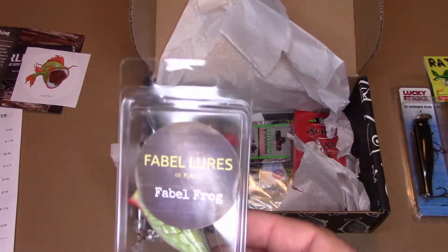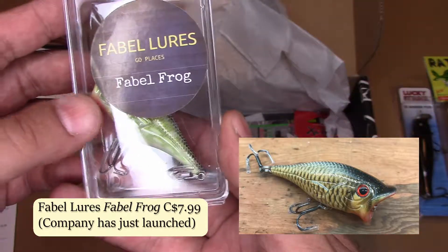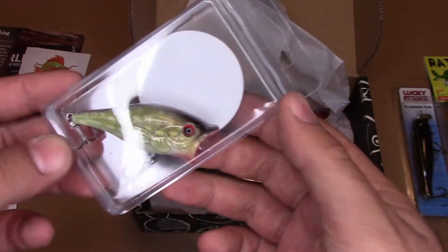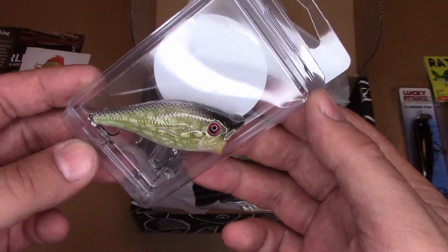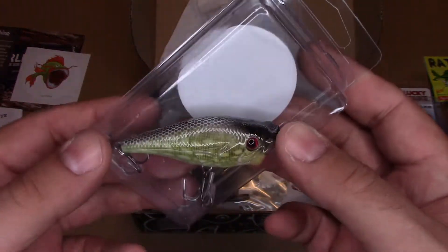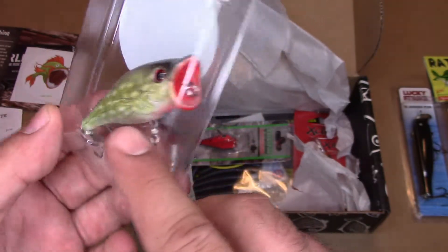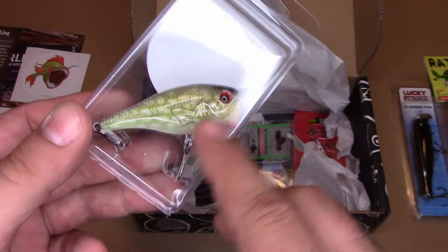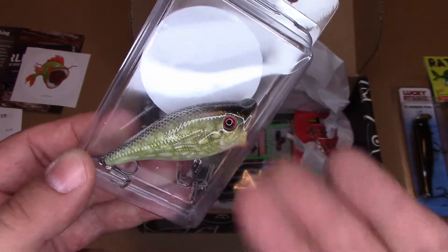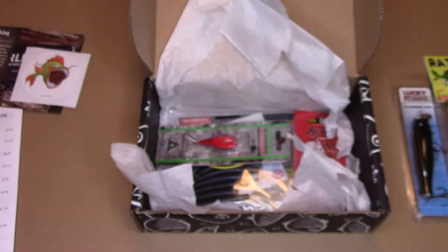We got the Fable Lures Fable Frog — another Canadian company. But wait, it's actually a popper. I like poppers. I use these all the time, and this is beautifully painted. Wow, I really like this. I'm going to be throwing this one for sure. You had me at topwater, really — that's all I can say. I love the topwaters. So far, so good.